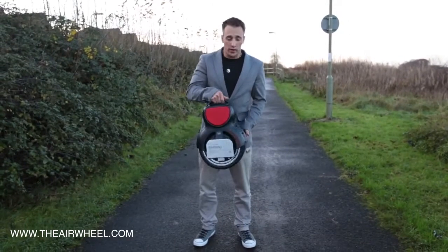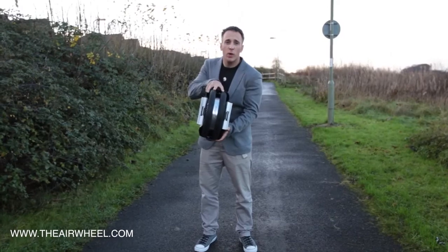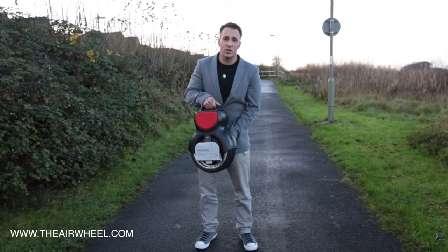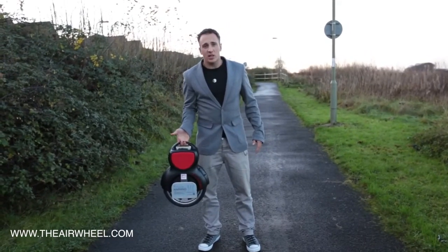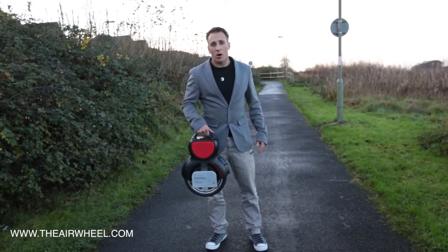Hi, so this is the Q1. It's part of the Q series, which means it's got the twin wheel feature which gives it really good stability and makes these ones a lot easier to ride. The other beauty of the Q1 is that it's the lightest of the Q series, but you'll still achieve 9 to 13 miles in distance.